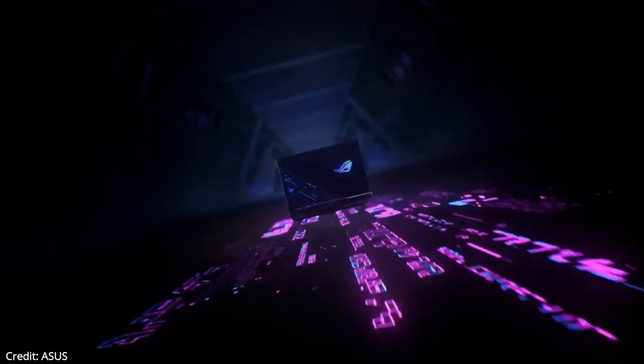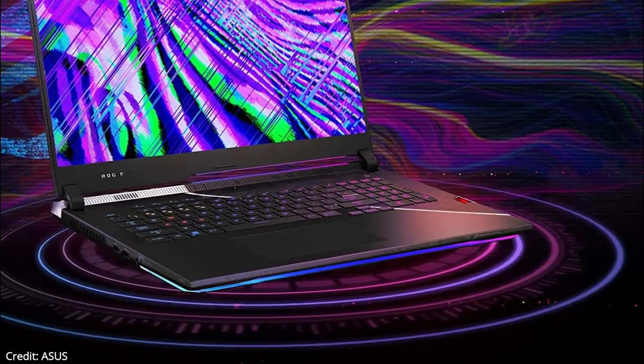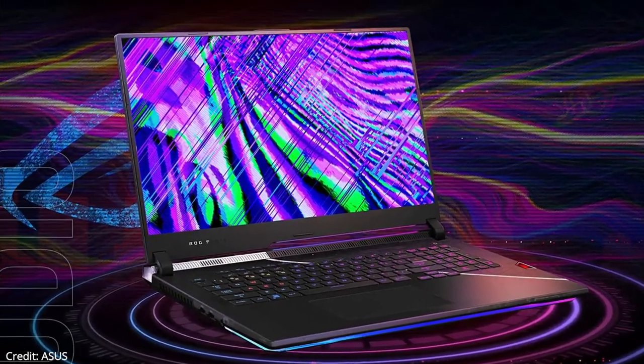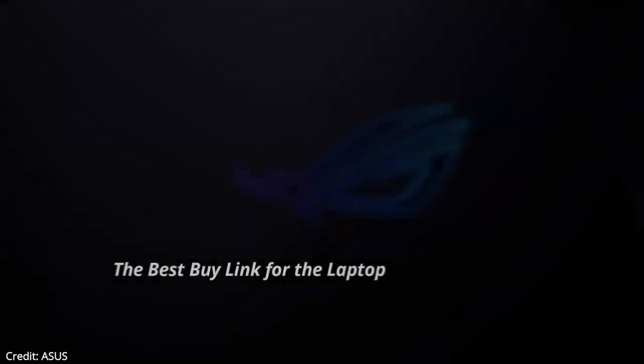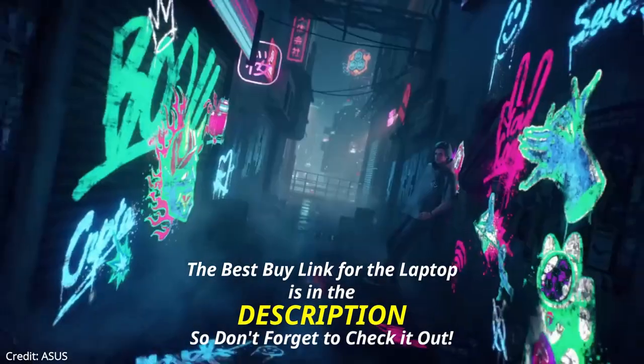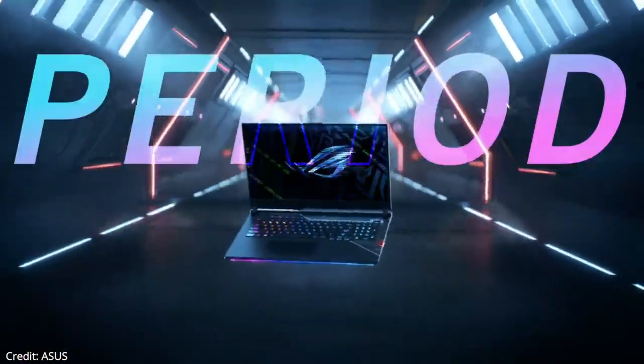The ASUS ROG Strix Scar 17 SE looks to be an excellent option for anyone interested in triple-A or competitive gaming. The 12th gen Intel Core i9 processor should make loading times faster, and the NVIDIA RTX 3080 Ti will let you use high-end features like ray tracing.